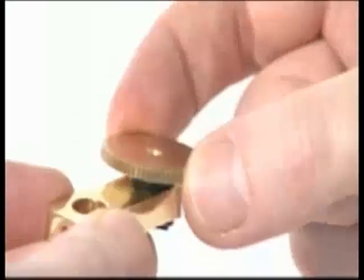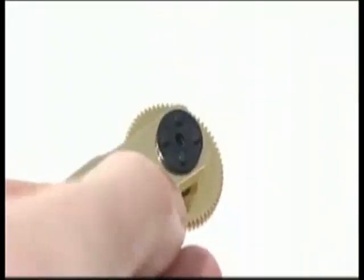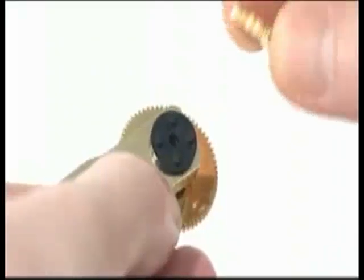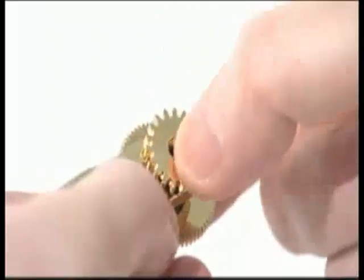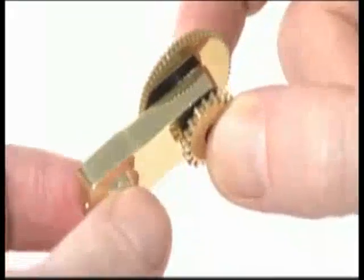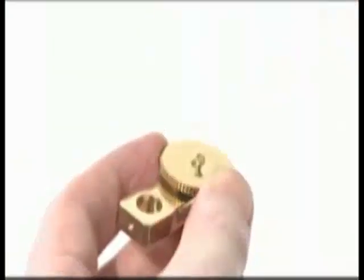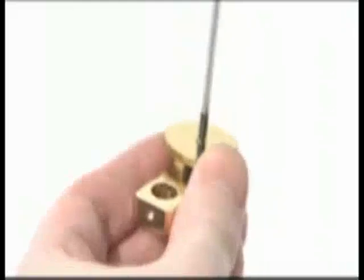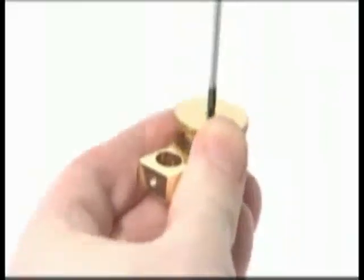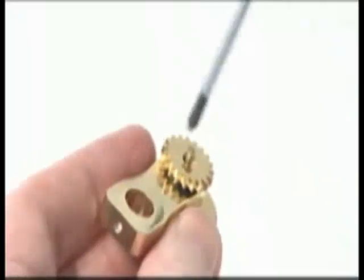Locate the 65-tooth gear onto the top gear axle and the 19-tooth gear onto the bottom gear axle. Fix the top gear with a short 6mm M2.3S screw and fix the bottom gear with a longer 8mm screw.